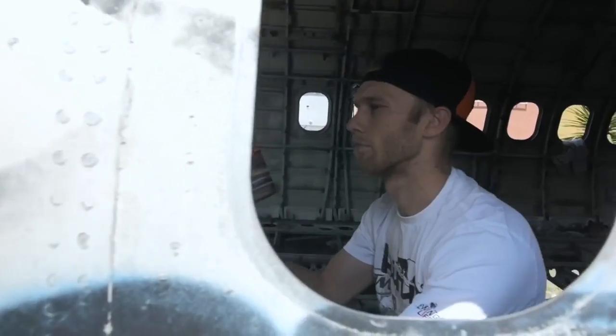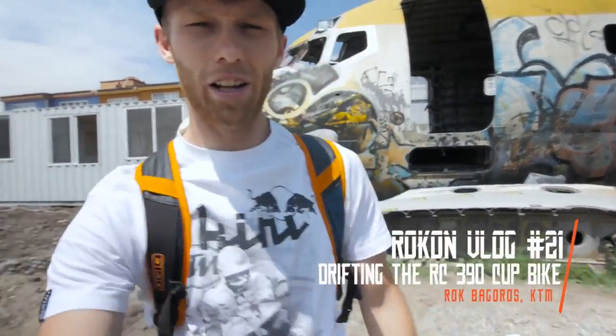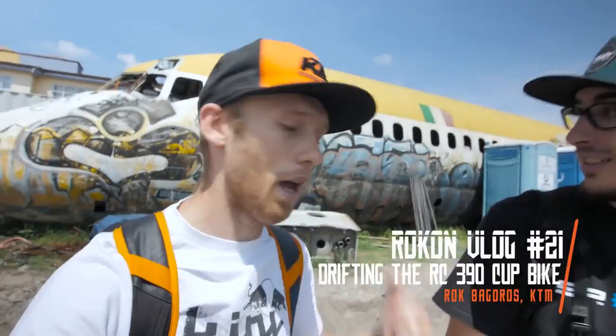Hey guys, it's a new vlog day and it's time to fly to BAM — we are here in Mexico, finally, long flight. This happens when Dominic is flying to play man. We are here for the National Duke Lounge in Mexico City.